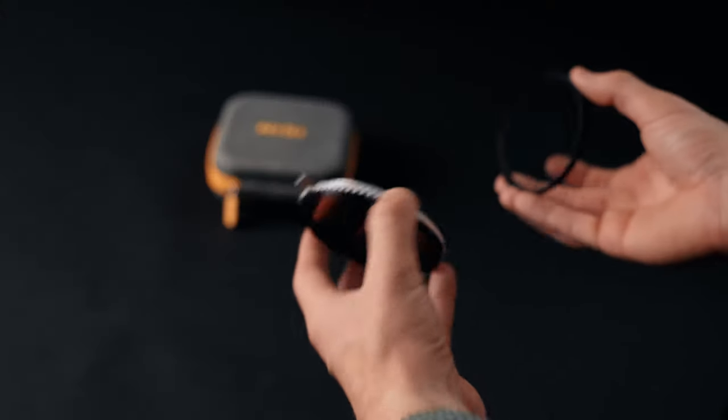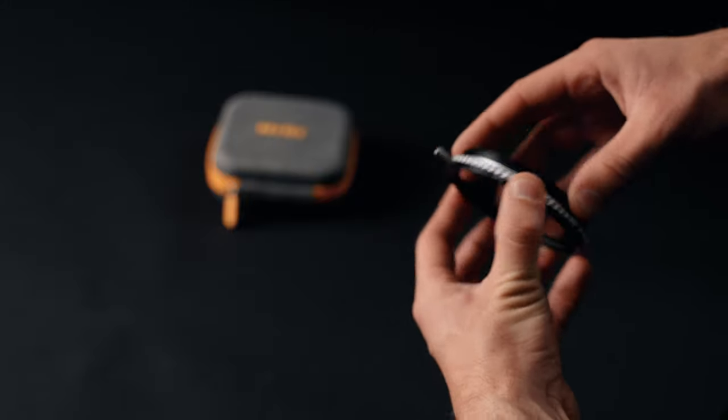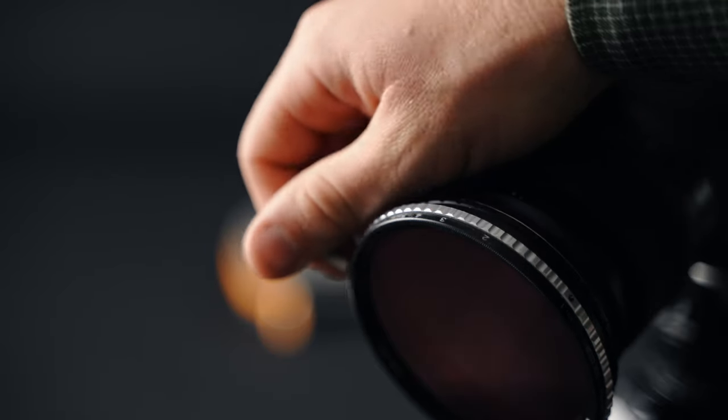The cool thing about the NiSi range is that you can stack them with your variable ND with a normal screw-on system. That means you can get great motion blur with the 180-degree shutter rule and the mist blooming effect.